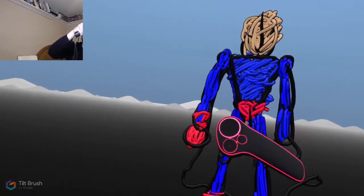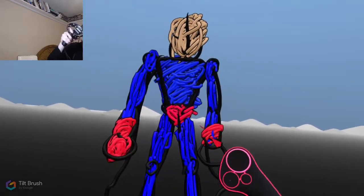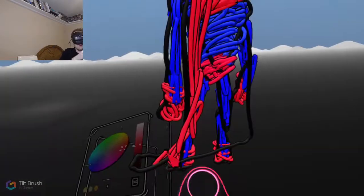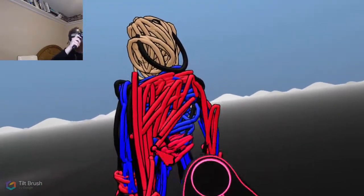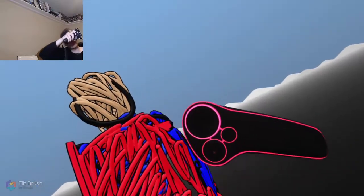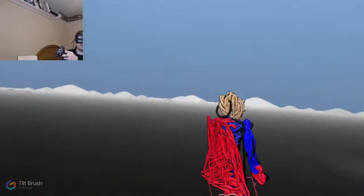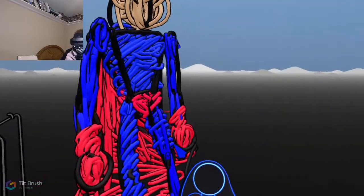I'm gonna learn to use this thing. I'm just gonna pull around here, see what happens. I may not know how to use this but I'm having fun. Maybe this looks like a toddler's drawing, but it's actually quite therapeutic. It's pretty cool tech to play with. All right, that's a pretty decent-looking figure for a first-timer who really doesn't know what he's doing.